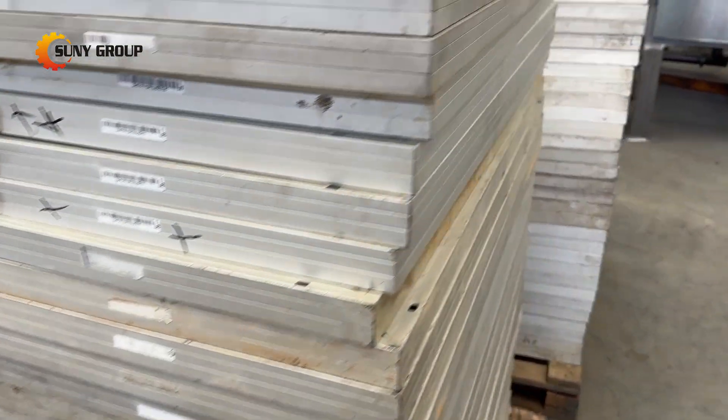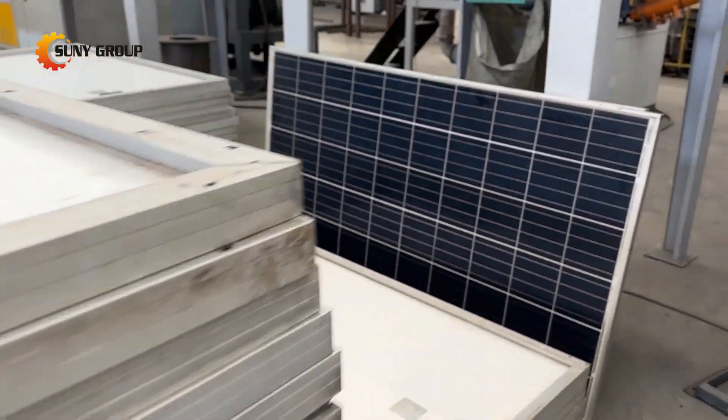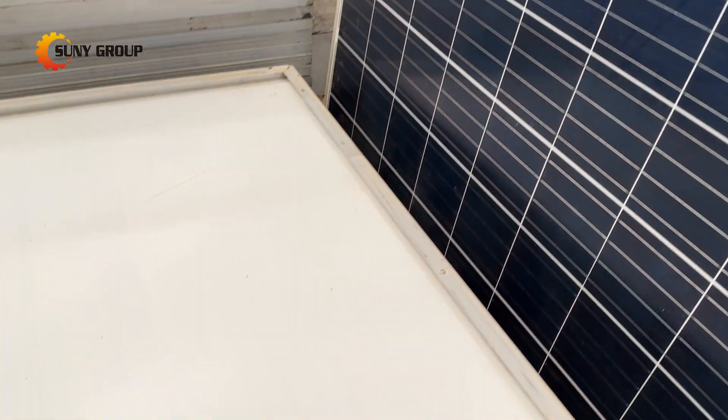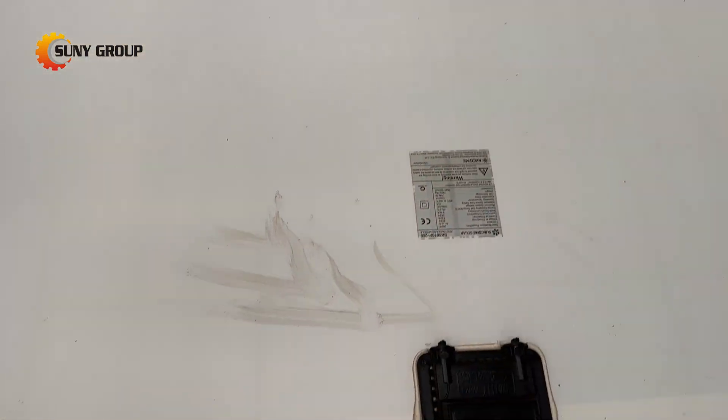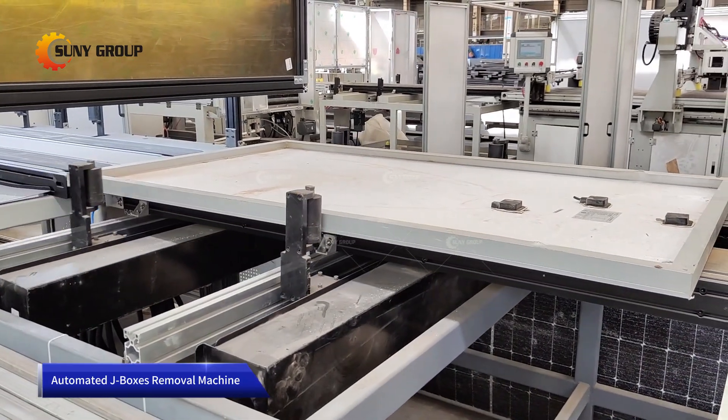Solar junction boxes are electrical components installed on solar panels, typically located at the backside of the panel. They serve as the interface between the solar cells, connecting them in series or parallel, and the external electrical system, such as wires or cables that connect to inverters or other electrical components.